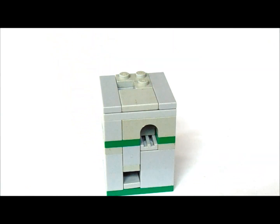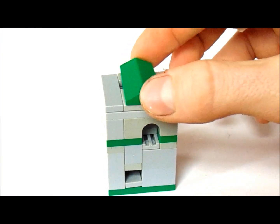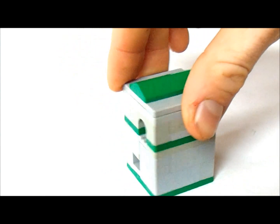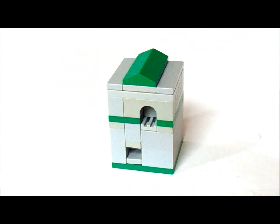And now on top we're going to get a 2x4 ridge cap. And we're done.